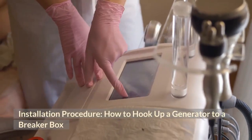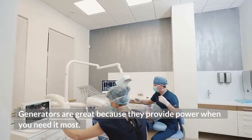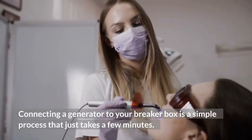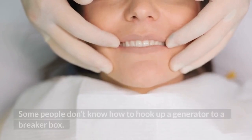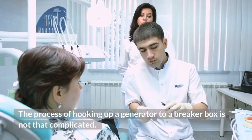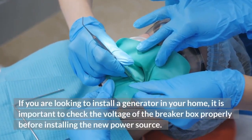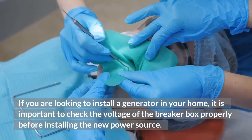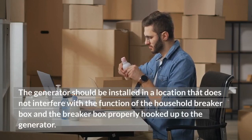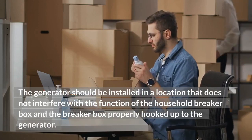Installation procedure: how to hook up a generator to a breaker box. Connecting a generator to your breaker box is a simple process that just takes a few minutes. If you are looking to install a generator in your home, it is important to check the voltage of the breaker box properly before installing the new power source. The generator should be installed in a location that does not interfere with the function of the household breaker box, and the breaker box must be properly hooked up to the generator.